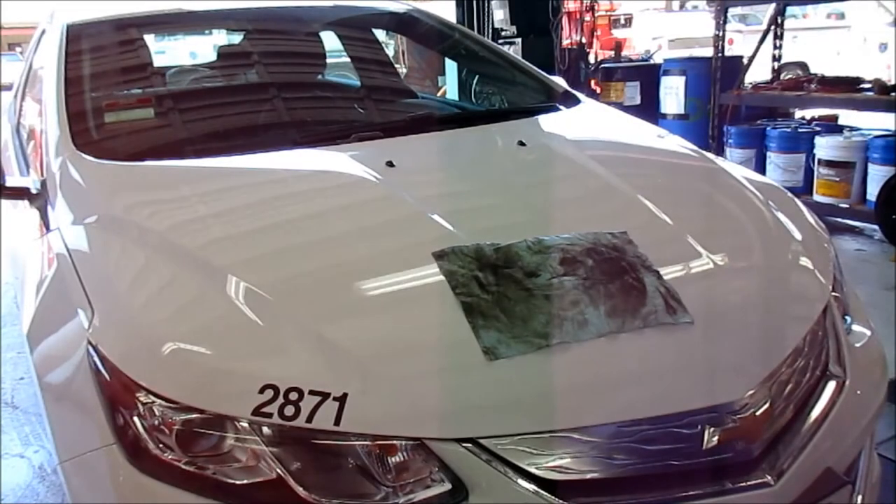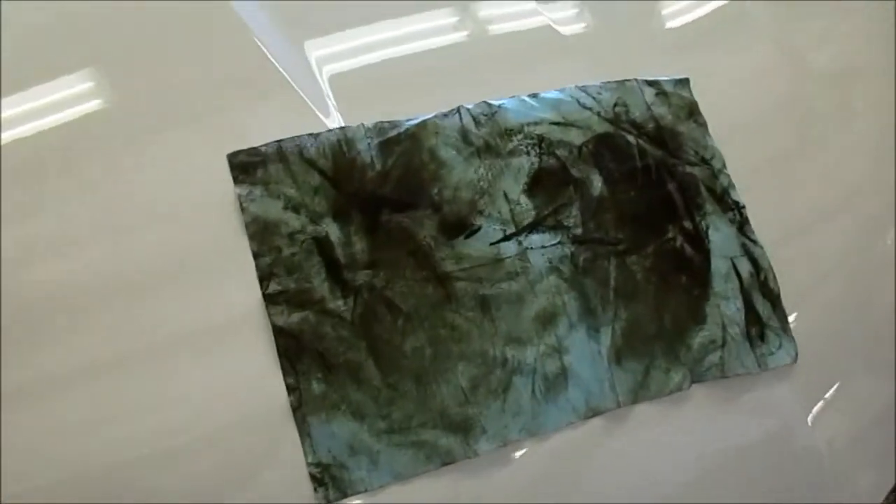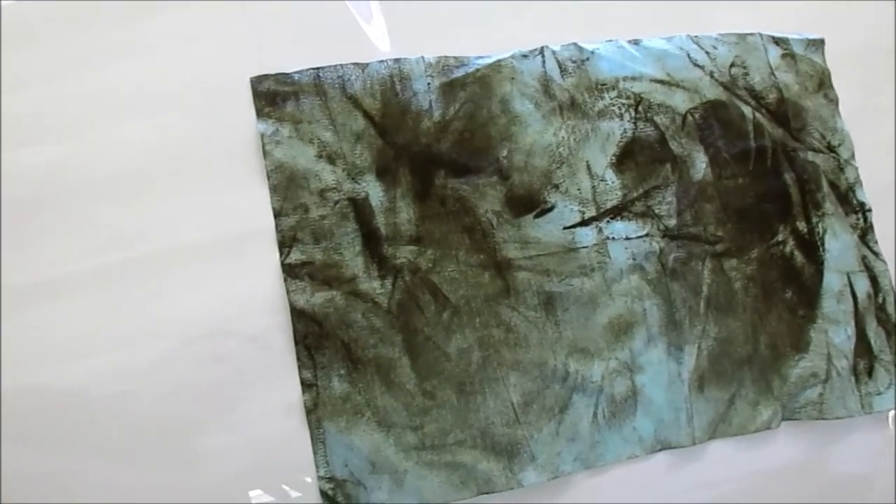We did the initial wipe down and this is the wipe — it's still slightly damp but you can see how dirty it is. The paint seems like it left a little bit of a film, so what we're going to do is try going over it with a fresh wipe just to see if we can clean that up.